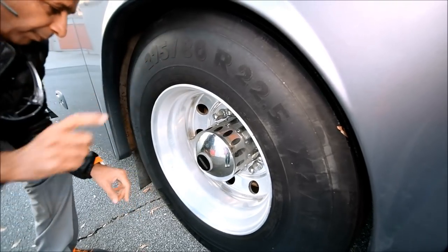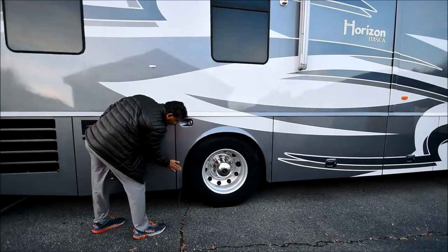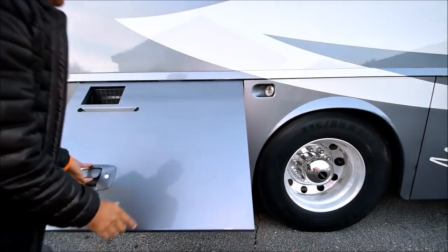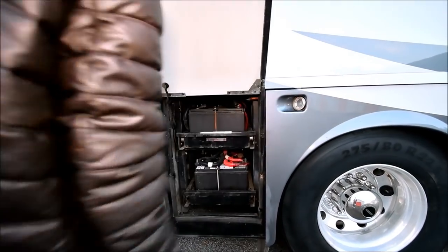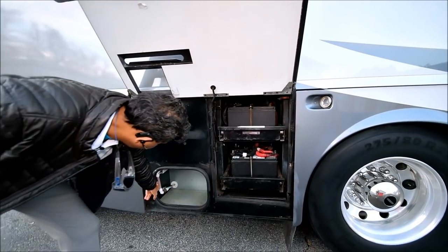You could change the rear tires to 295/75 22.5 and have the same diameter, or you could buy Michelin — those are about $500 apiece, so around $2,000 for four new tires in the back. There's also a little paint coming off in one spot that could potentially be buffed out.